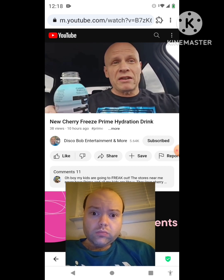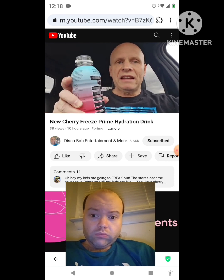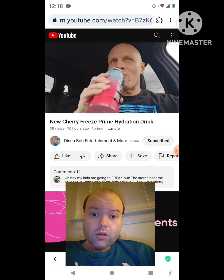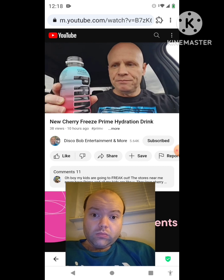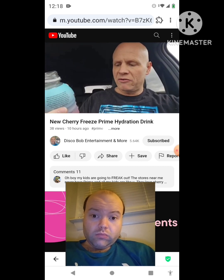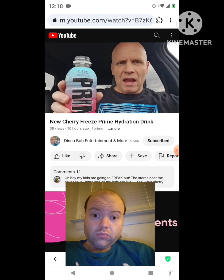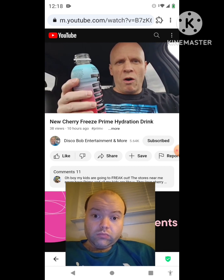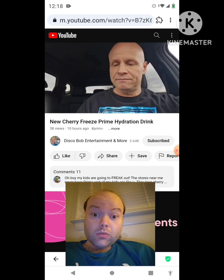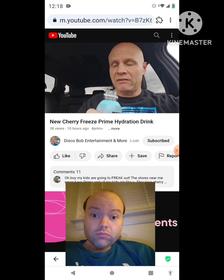The other Prime I tried last time was the Glow Berry and I liked that too. But the unique thing about this bottle — it's still a little bit blue, it's still cold. I really like this Prime hydration drink. It's a 16.9 ounce bottle and I found this at Walmart. You can find them as individual bottles or buy them by the case. This is really good stuff — I love that cherry flavor.